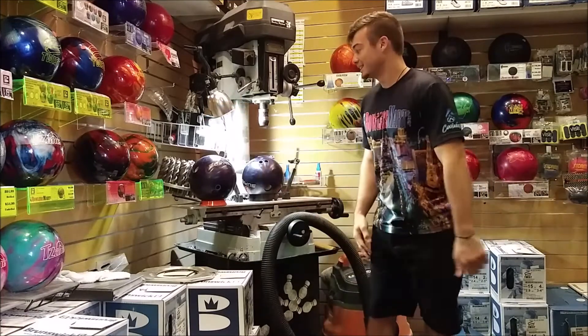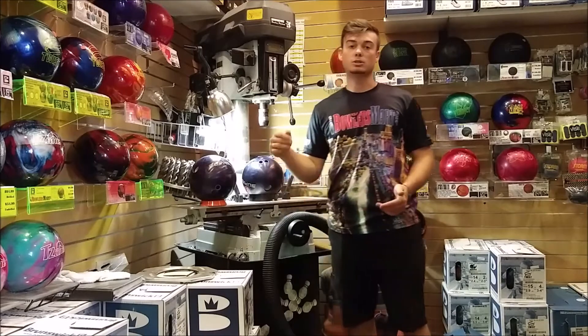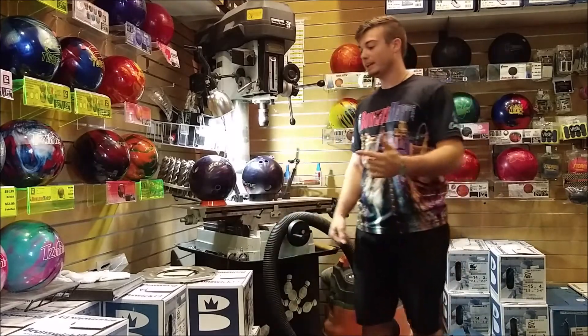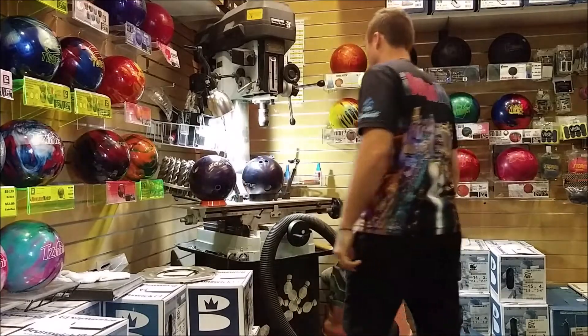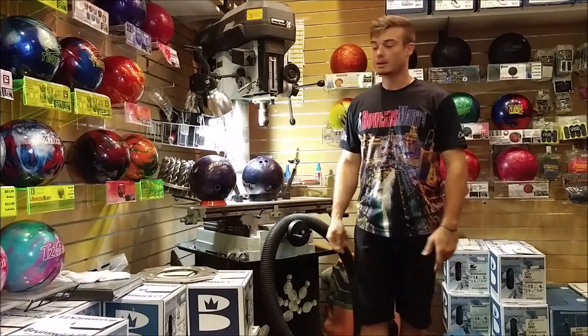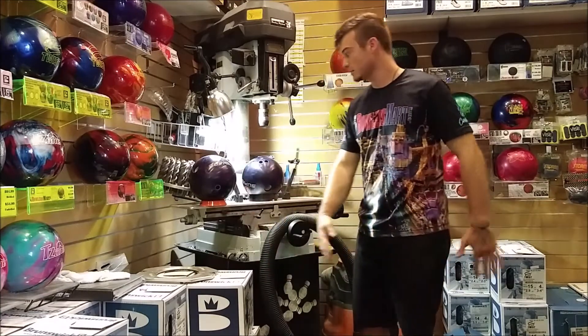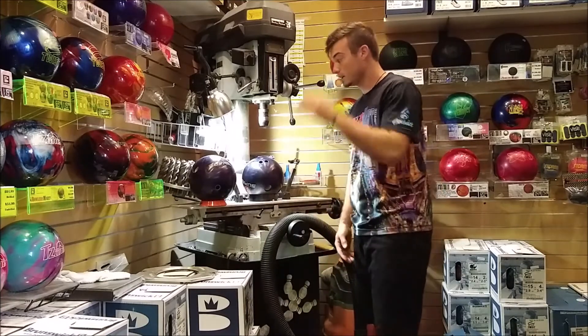What's up everybody! Got a crazy new ball coming out called the Supra. It has a 2.57 RG and a 0.250 differential. Finally — I have been waiting for these core numbers to come out. This is by far going to be sick, it's going to be awesome, it is going to continue so hard down lane.